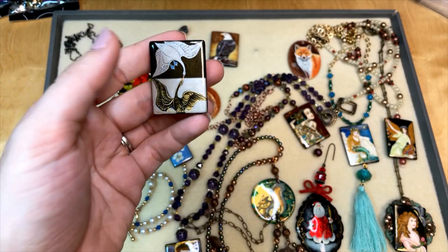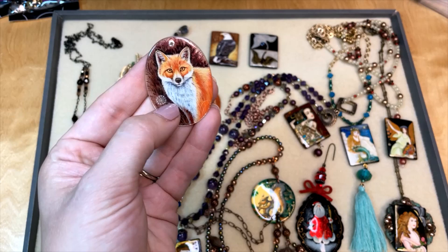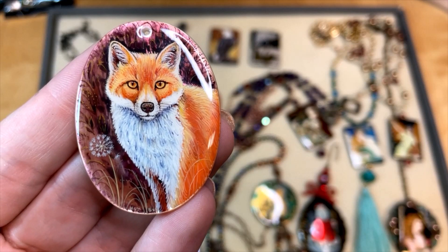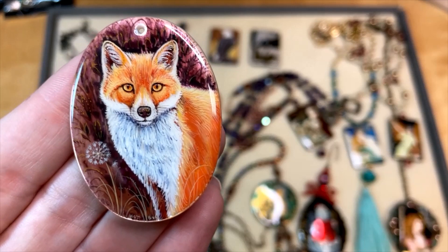And then this lovely fox — I love his little expression. He looks like you just came upon him in the woods, and he's even got a little dandelion puff right next to him; he's ready to make a wish. The detail is amazing — I could get this as close to the camera as possible and it would still look so beautifully detailed. Just so much detail in this small pendant. They use tiny little brushes, almost like one-hair brushes, to get some of the detail in these.